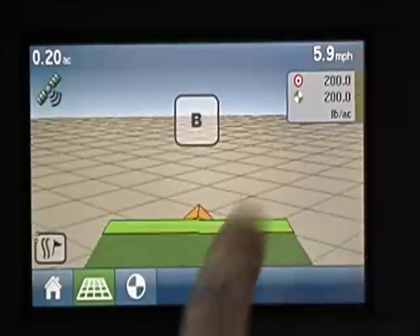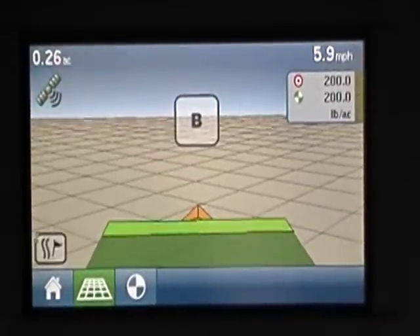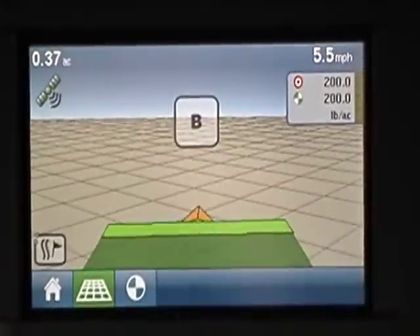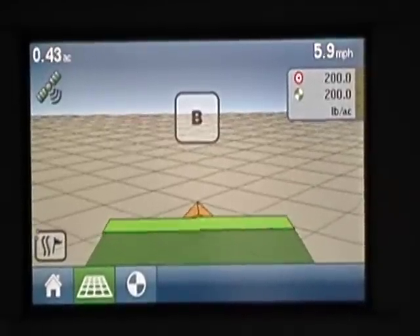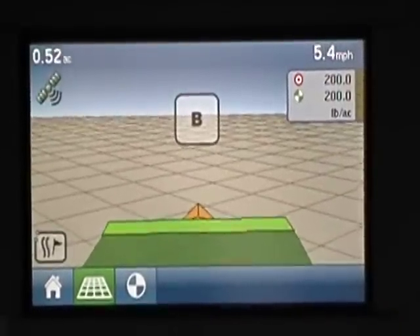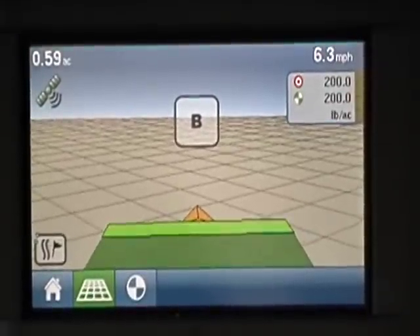Right now I'm spreading 200 pounds to the acre. This is how many acres I've went across, there's my ground speed. It's asking me for a B line. And from A to B is just kind of where you start your swath at A and then where you finish your swath at B.